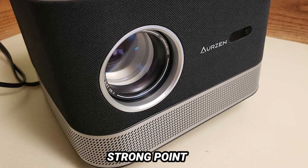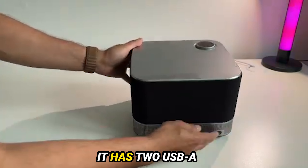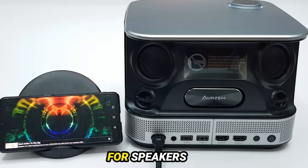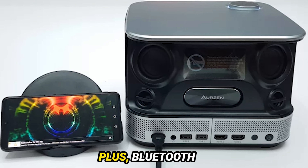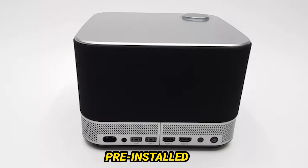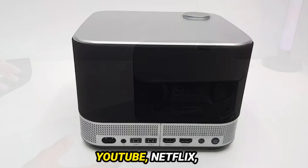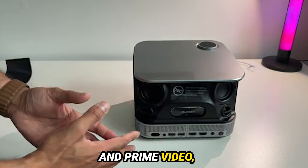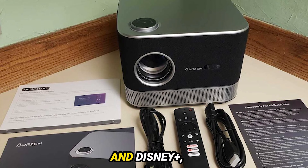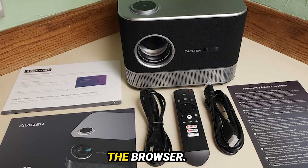Connectivity is another strong point for the Boom 3. It has two USB-A 2.0 ports, two HDMI ports, and an auxiliary port for speakers or headphones. Plus, Bluetooth connectivity means you can use the Boom 3 as a standalone speaker. Pre-installed streaming platforms include YouTube, Netflix, and Prime Video, with remote buttons for quick access. You can even get Plex and Disney Plus, though Disney Plus runs through the browser.